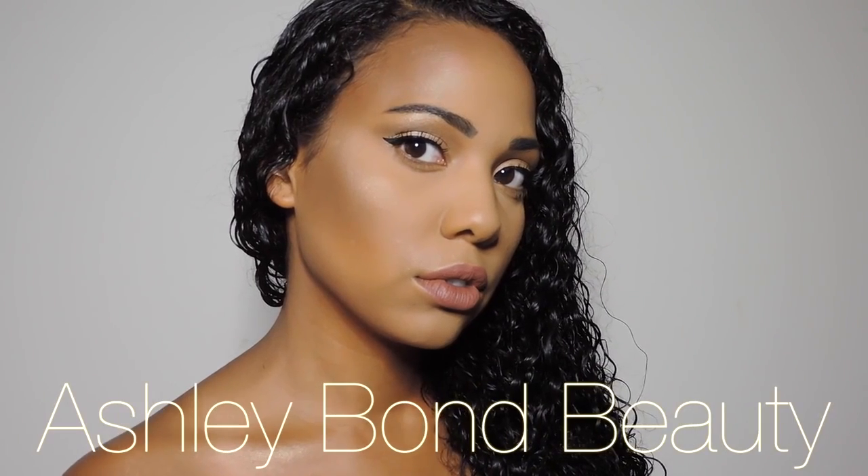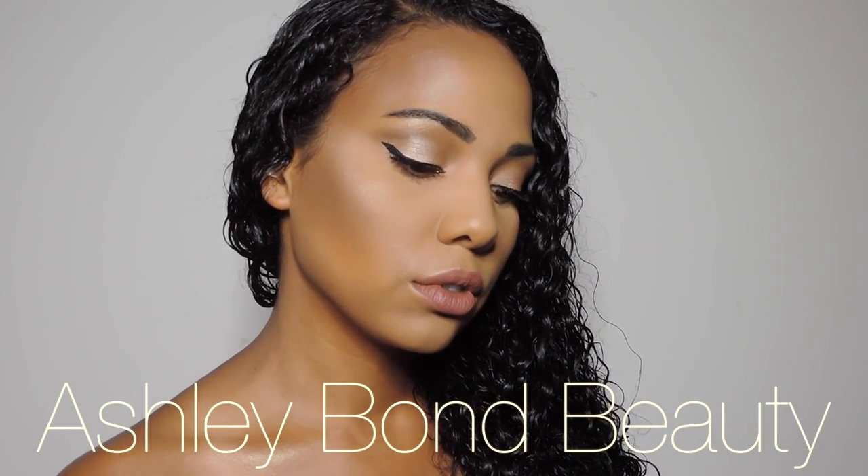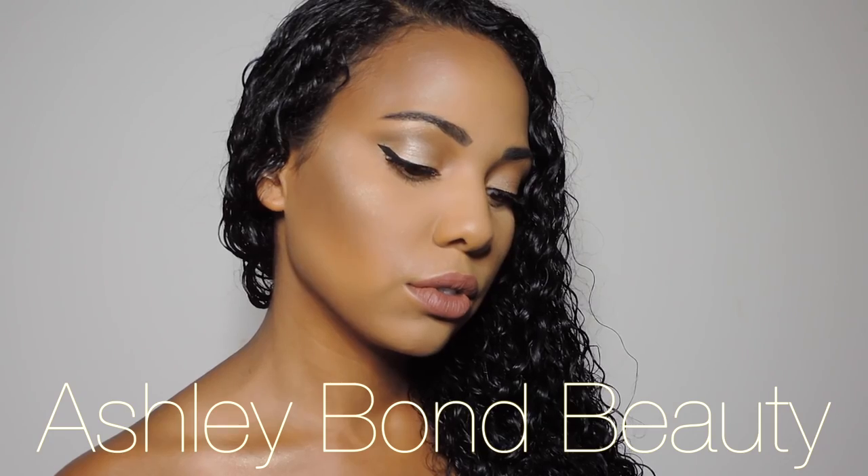Welcome back to my channel! Today I'm going to be showing you my summer sweat proof makeup routine. This is what I wear if I'm going out, going to a barbecue, or if I just want to look flawless on a special summer occasion. This isn't my everyday summer routine, but this is something I do when I want to look fabulous and I don't want to sweat off all my makeup.